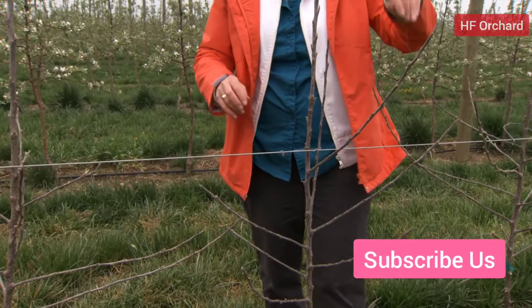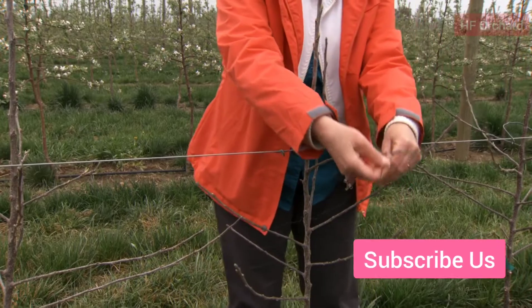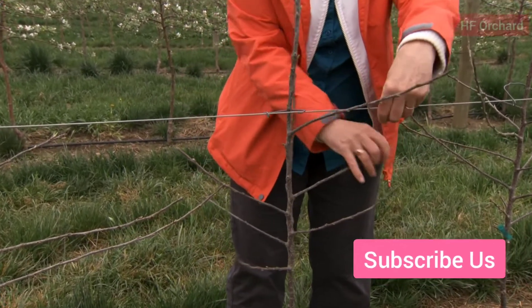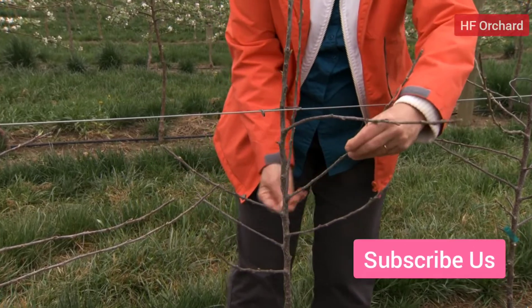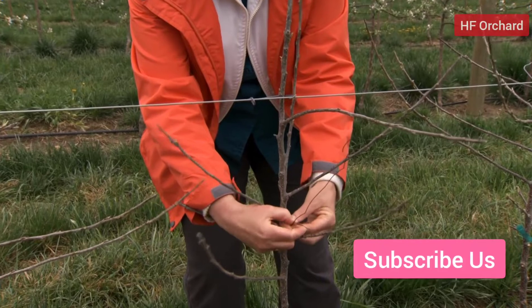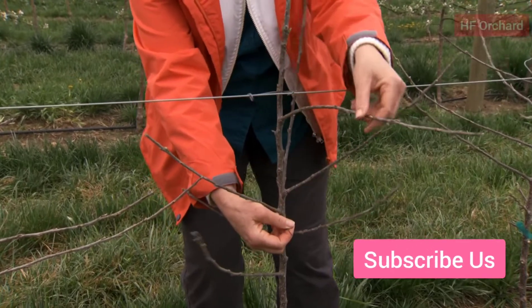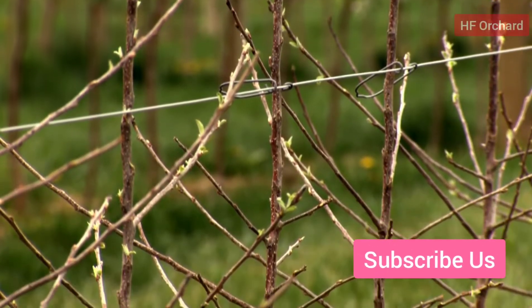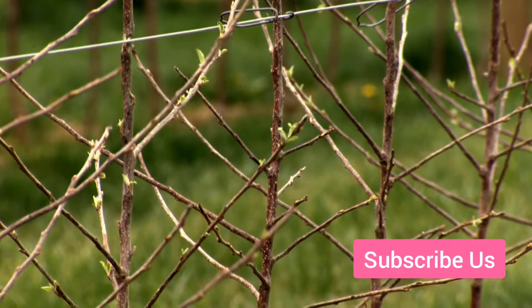Pruning the new tree is discouraged. Tying and training are more useful to encourage the tree to grow calmly and produce fruitful feathers. This is very different from planting conventional orchards when new trees were planted as whips and severely pruned to encourage strong growth. Remember that each tree in high density orchards has a much smaller space.